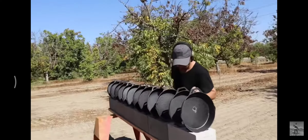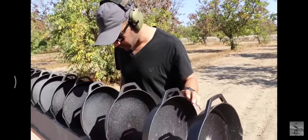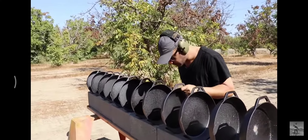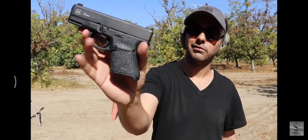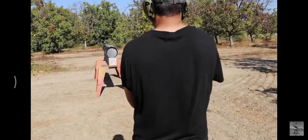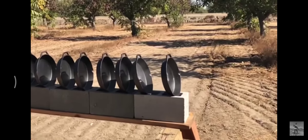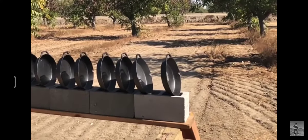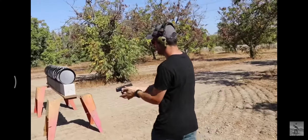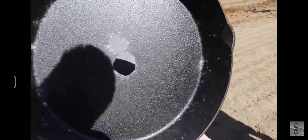Next round is gonna be a .45 — everyone's favorite. We're using Hornady hollow points and a Glock 30 Gen 4. Clear. No way! Wow, what is going on? I guess we got too many cast iron skillets — maybe we should give away cast iron skillets.